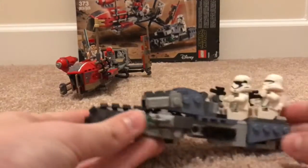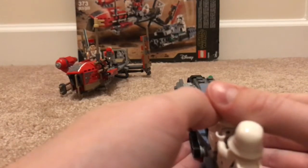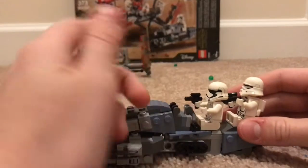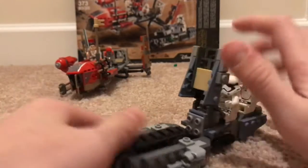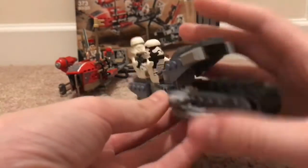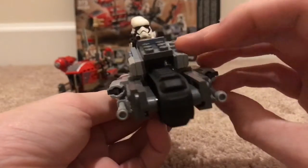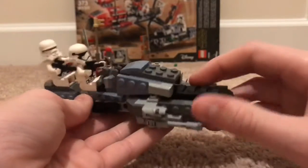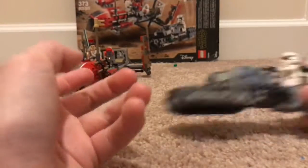Next we have the Tread Speeder, which has this cool tread at the front, which I love playing with. Two stud shooters, of course, to shoot — it's pretty fun. This opens up, and it has a really weird way of staying up — it stays up on these pieces so it doesn't touch the tread. It's got these guns that can move. Not really much to say — it's just a really cool new vehicle.